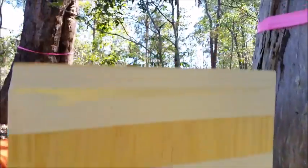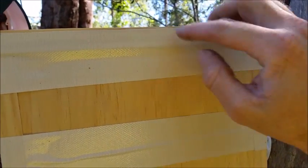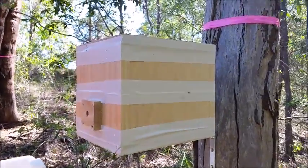In the boxes we build, there's a layer of perspex up top so we can unscrew the lid and check on them without disturbing them, and look at them through the perspex.